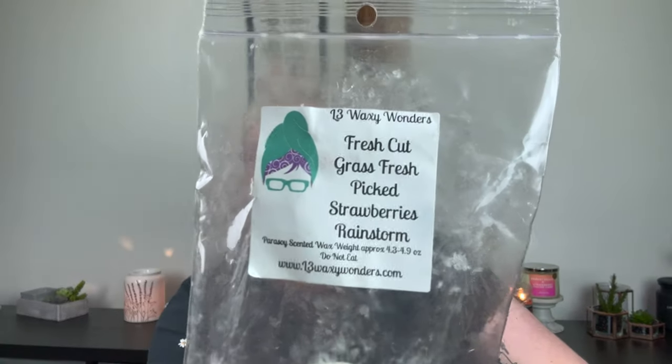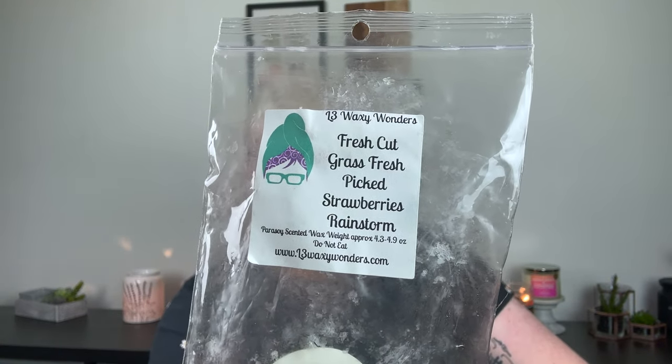It was a very rainy 60-degree day and I was so excited to melt this from L3 — fresh-cut grass, fresh-picked strawberries, and rainstorm. It was a two-pack of bunts; I cut each bunt into fours and did it in eight warmers across my living room, dining room, and kitchen. Loved this — such a pretty, really unique scent. The fresh-cut grass blended with rainstorm created a very ozonic, outdoorsy note, and with the fresh-picked strawberries it made the strawberry smell even more lifelike and real because it was so green from the grass.